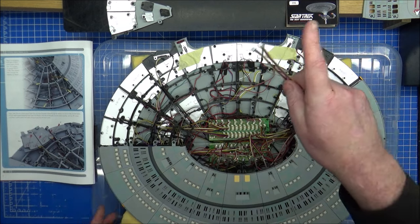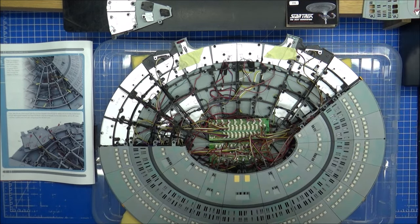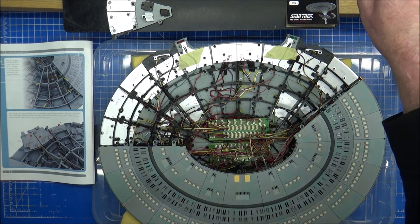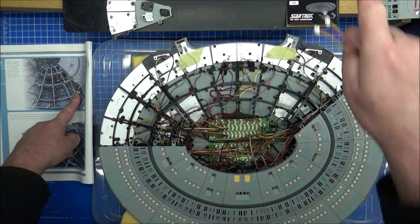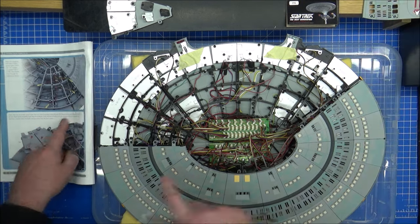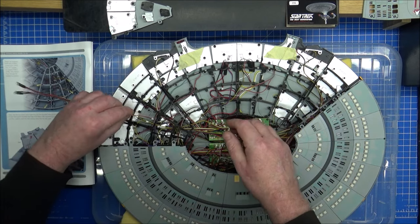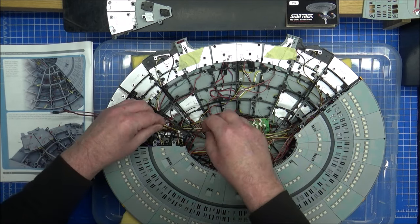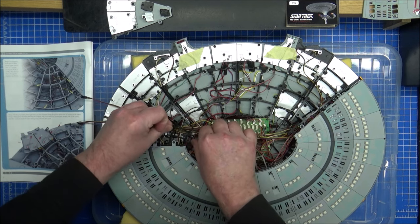Have I still got the PDF file in front of me? I still can't see there either. It's down here. Right there. So what that does is probably comes to one of these sections down here — I'm pointing to the PDF. These need threading through this hole here. Doesn't matter which one goes where. It's just lights.